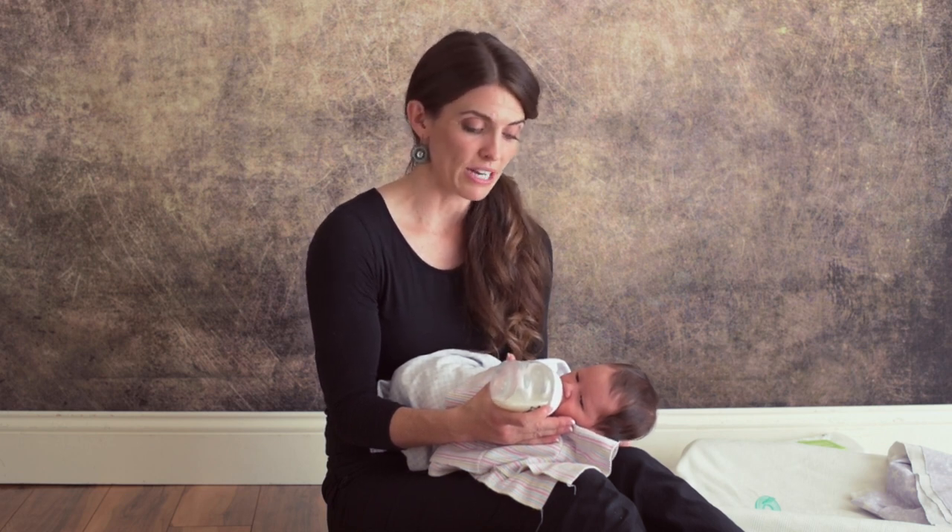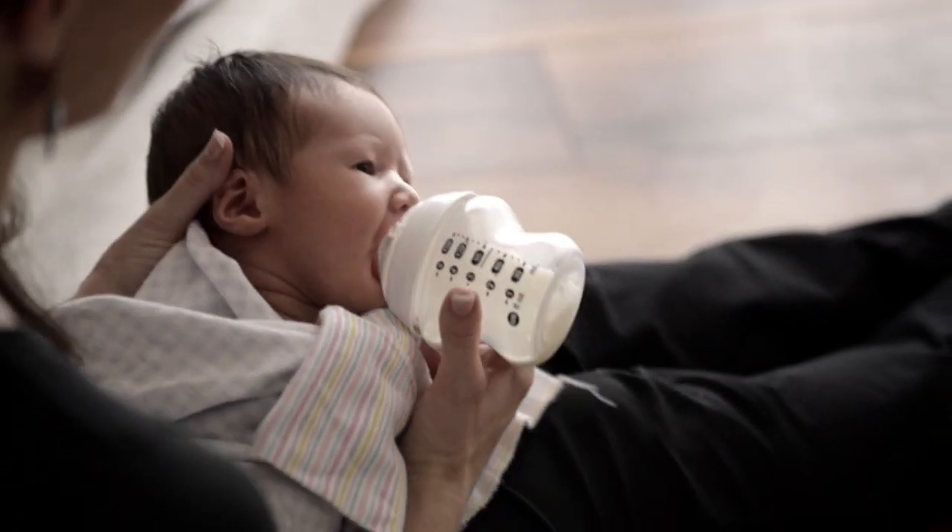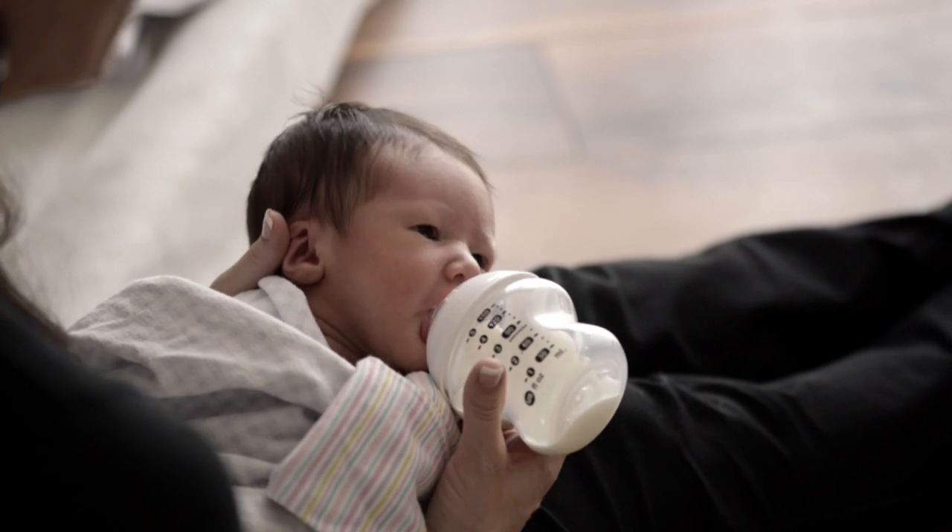I'm going to teach you the correct way to feed your baby if you are a mommy that would like to continue breastfeeding but you're having a hard time keeping your milk supply, or you need to supplement. The correct way to give your baby a bottle is side lying.